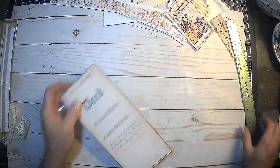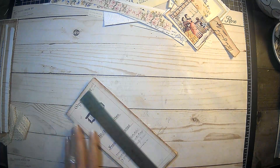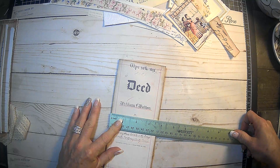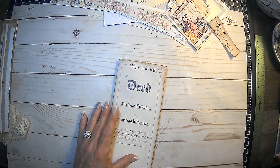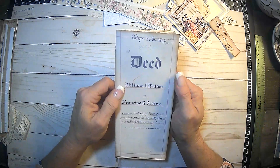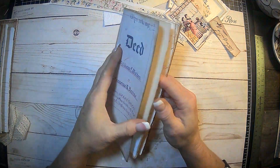And then this one right here says 'deed.' It measured a little over eight and a half by about three and three-fourths — guys, I don't know how to read a ruler. But again, this is April 30th, 1898, so they are really pretty. Love this font on here.